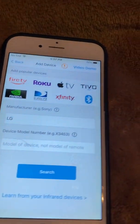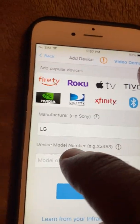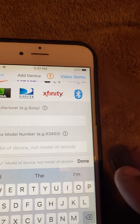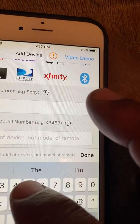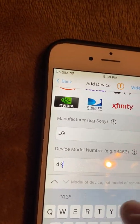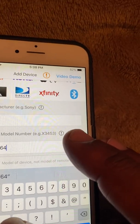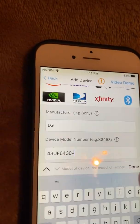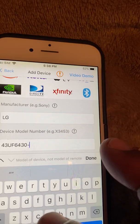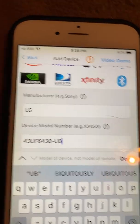If your TV is mounted and you can't get to the back, just go to your settings to get the model number. I'll type in the model number — it's 43UF6430A-AUB — and once you get your model number in, just hit done.